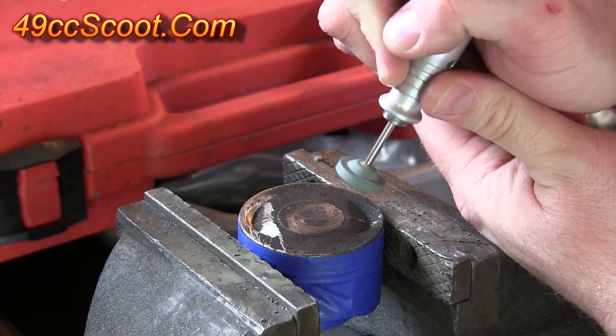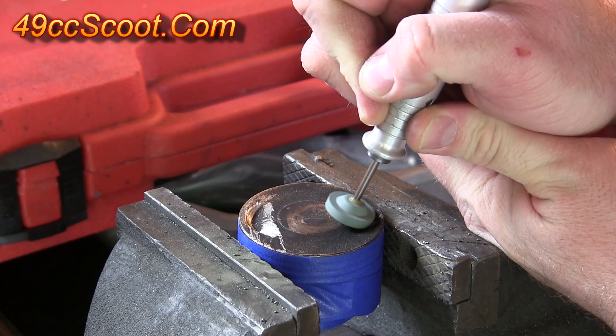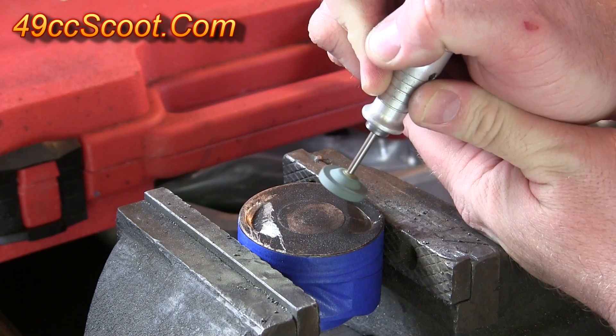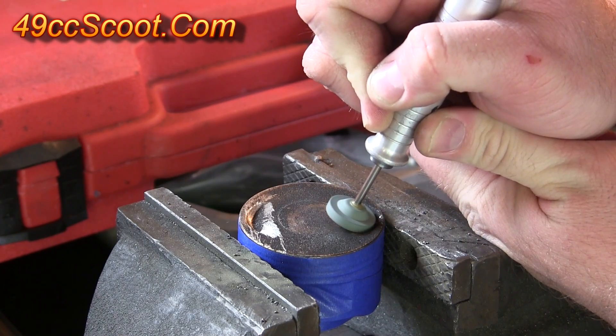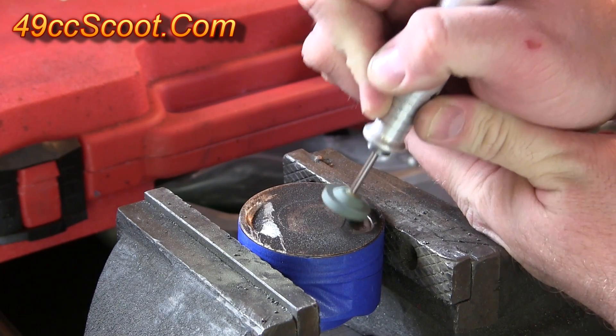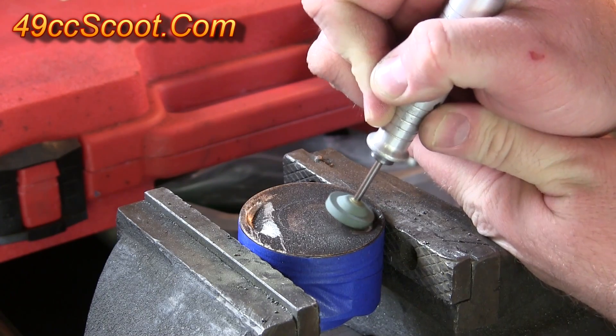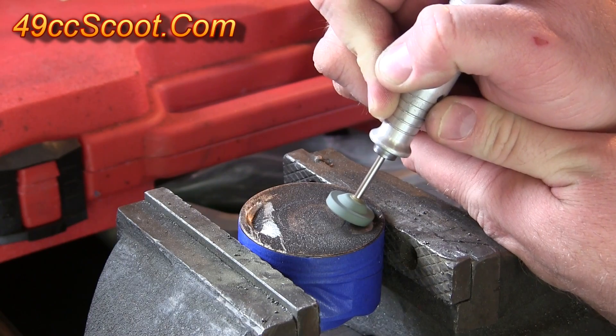There are a couple of common ways to cut your own valve reliefs without expensive tools. You could try freehand cutting with a rotary tool using burrs or stones. You must be very careful to cut in the right position and at the right angle if using this method. I would suggest keeping a clay impression from a clearance check handy to reference, and making frequent checks rather than trying to cut it all at once.